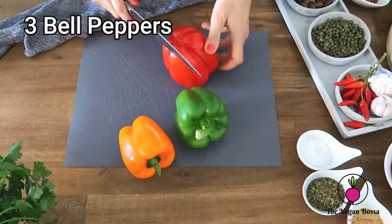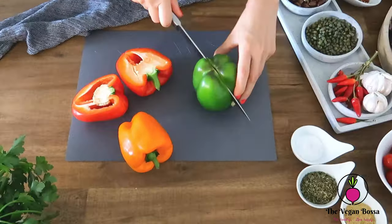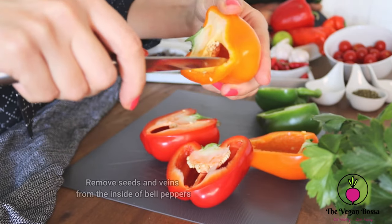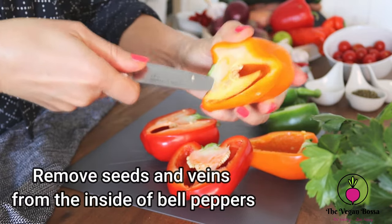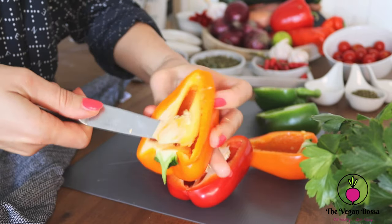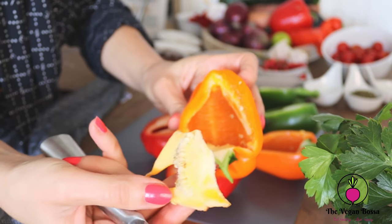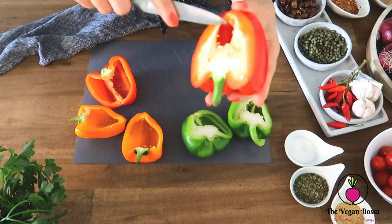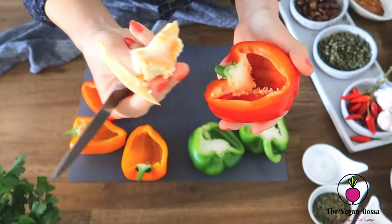For today's recipe we are going to need three bell peppers. I'm using three different colors — one red, one green, and one yellow — but you at home can also use one color, whichever you like the most. We are going to clean and cut them in halves, and don't forget to remove the seeds and the veins from the inside. I love to keep the stem on the red bell peppers because it enhances the aesthetic appeal of the dish and makes it more beautiful.